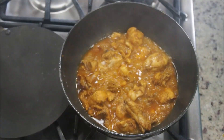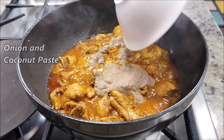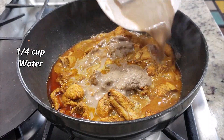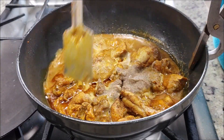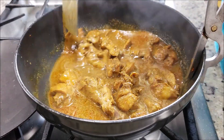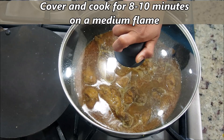Open after about 10 minutes and now we'll add the freshly made onion and coconut paste. Next, add about one fourth cup of water — I added the water to the same bowl just to clean off all the remaining paste. Give it a really good mix; the flame is on medium. Cover and cook for another 8 to 10 minutes.